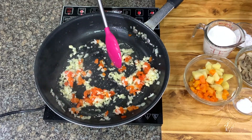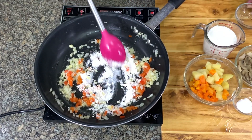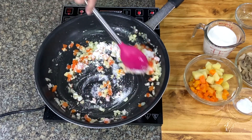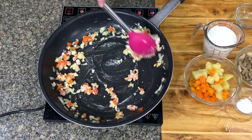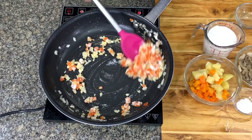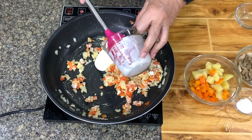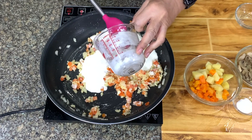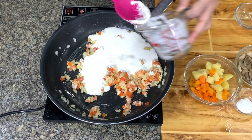And then I'm going to add in flour. Make sure that you have sautéed your spices before you add in your flour. And then I'm going to add all-purpose cream. If you don't have all-purpose cream, milk will do — evaporated milk or full cream milk.